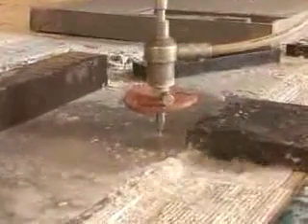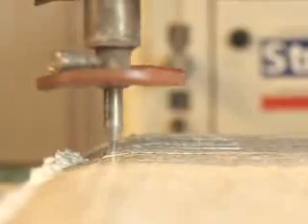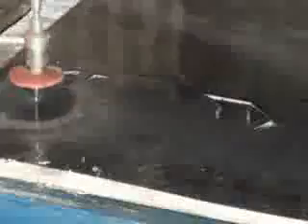Water jets are used to cut everything from granite countertops to foam packing forms. Unlike metal cutters, a water jet never gets dull and it can't overheat, so this makes it ideal for most industrial cutting applications.